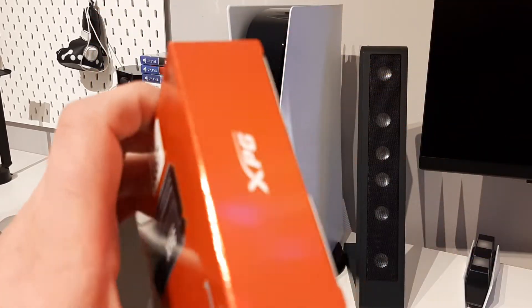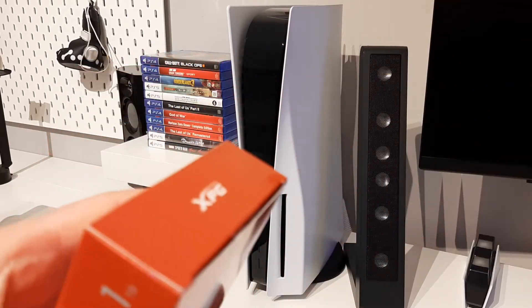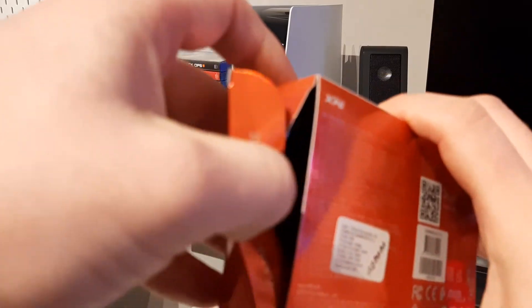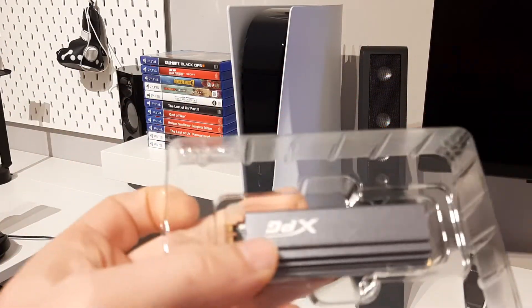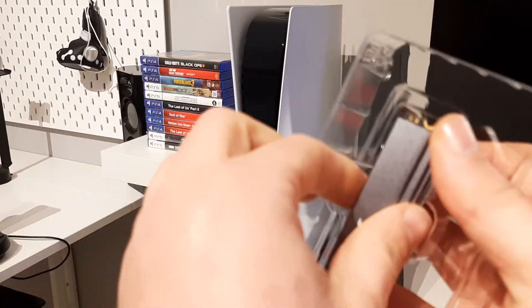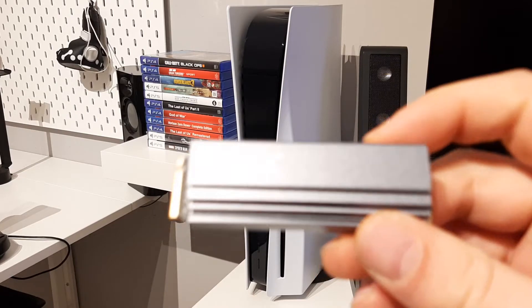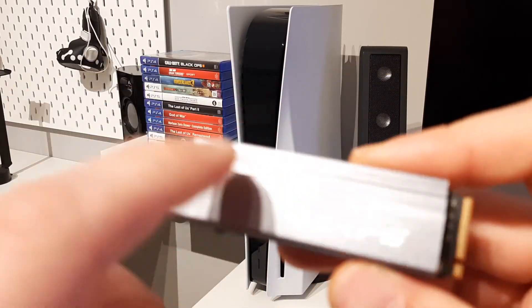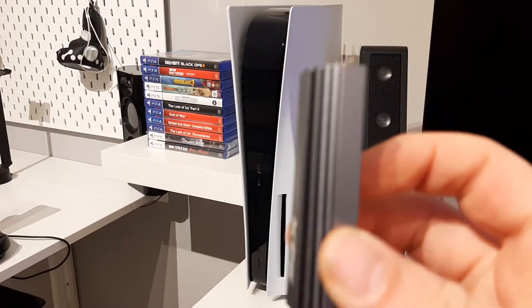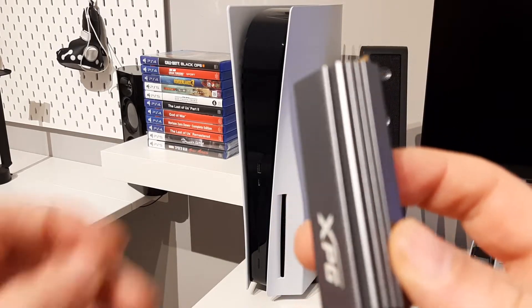Let's open this and after that we will install it in the PS5. Let's see what we got inside. This is the SSD — just a box, nothing else. This is it from Adata. This heat sink is a little bit tall, actually. You can't close the cover on the PS5 for the SSD, but I don't care and I think it will work fine.